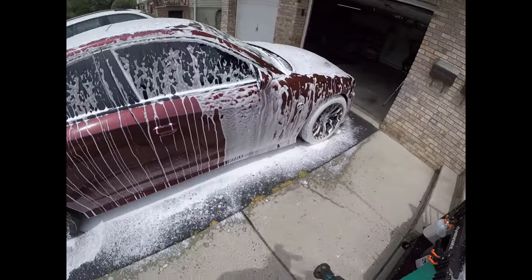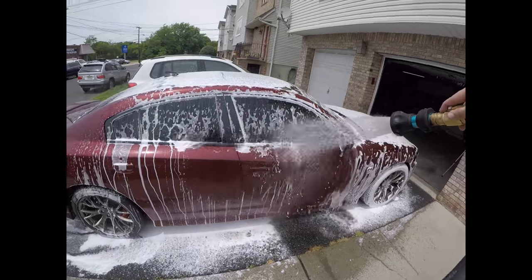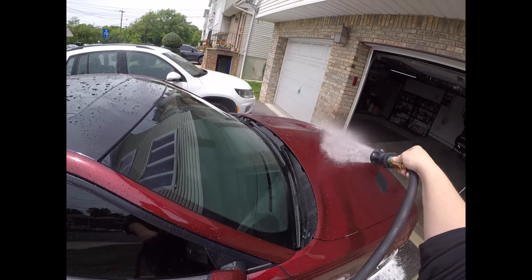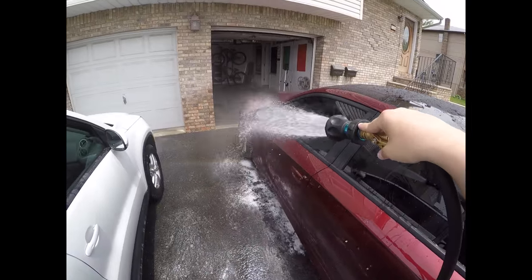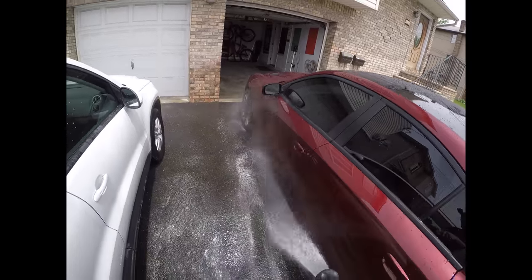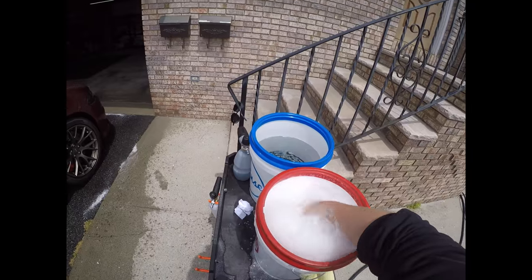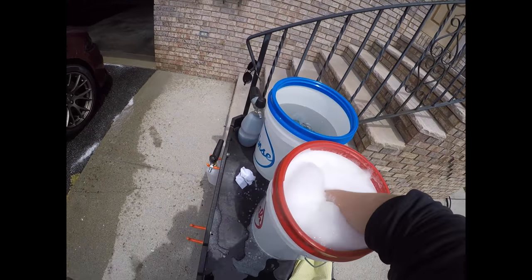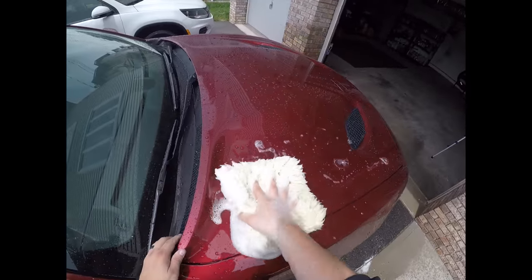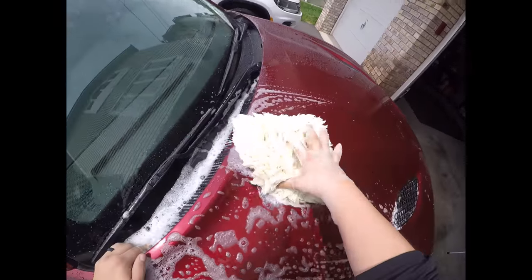I like the hose better because it floods the paint more. My paint did not melt off the car - pressure washer is absolutely fine to use. At this point you want to kind of work quick. This is my soap situation here, it's really nice. This is the Chemical Guys Bear Claw.